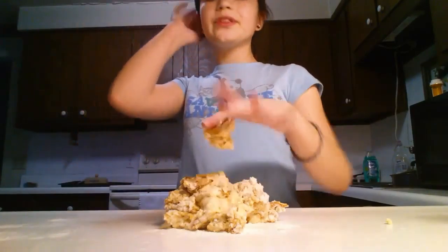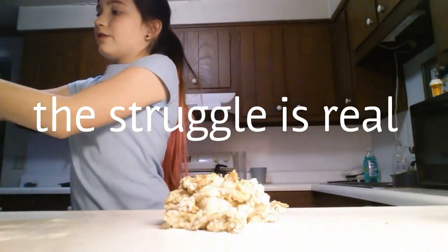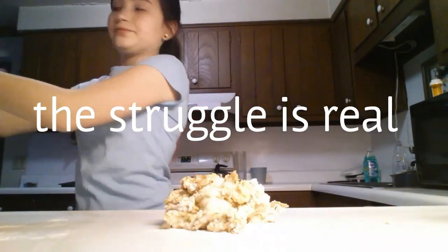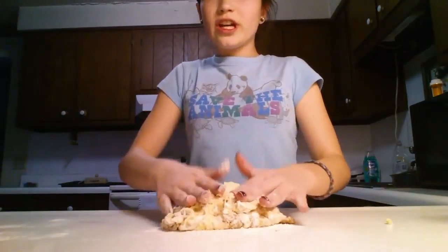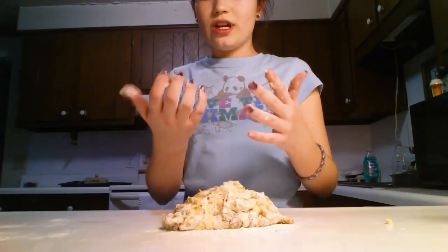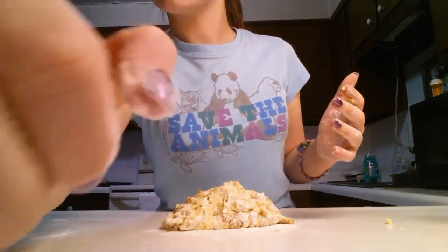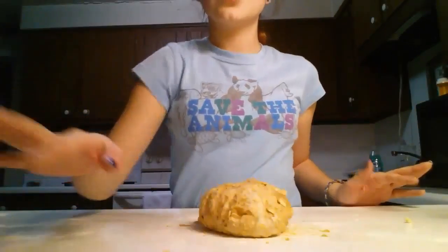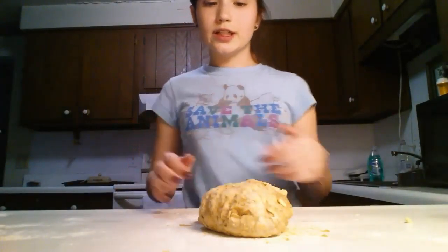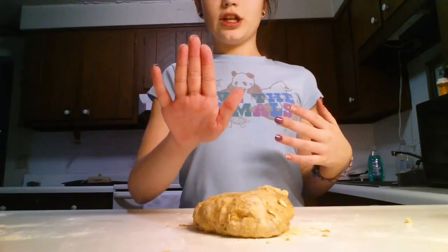You might want to put flour on your hands so this stuff doesn't really stick to your hands. Just work it until it looks like dough. You may have to keep adding flour until you get a dough and it doesn't stick to your hands anymore.